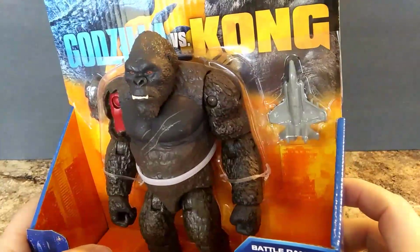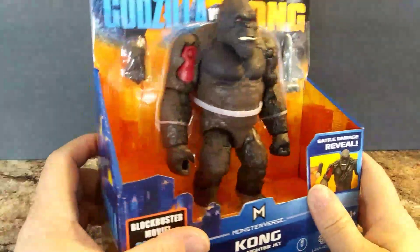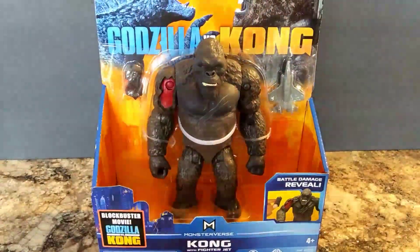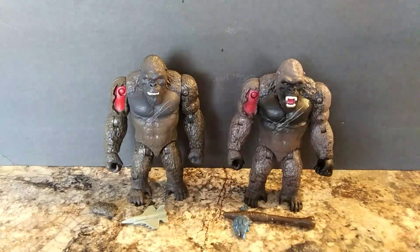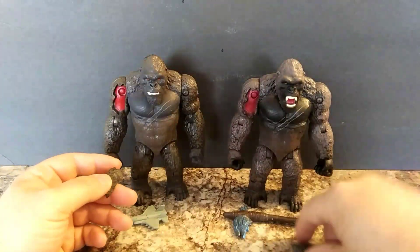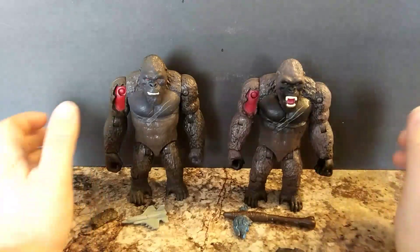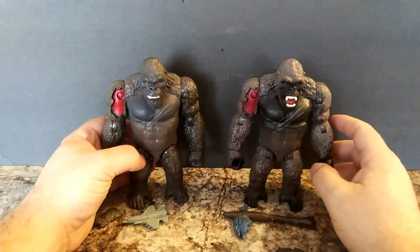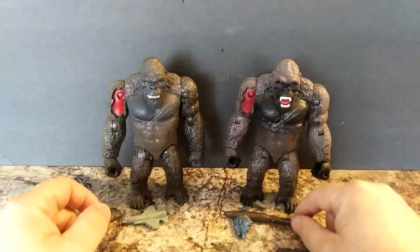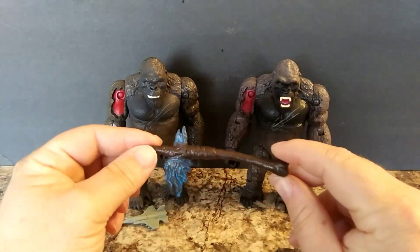This one does not have any spots to connect, so we're going to go ahead and get him out of his cardboard prison. Alright, I got them out of their cardboard prisons. They both have the same battle damage on them, which makes it easier if you want to switch them out for the roaring head.